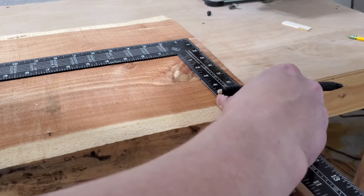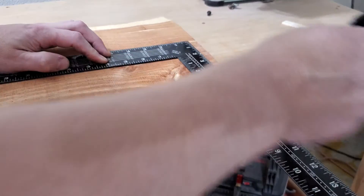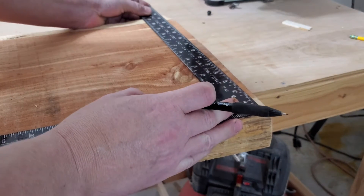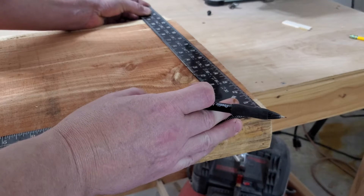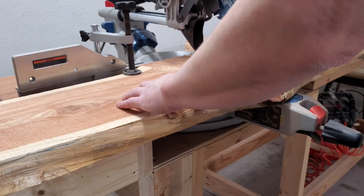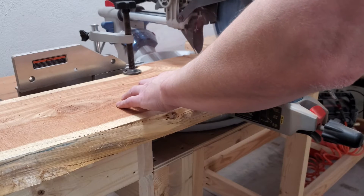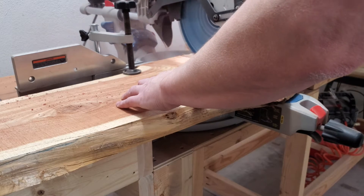Once we establish that straight line, I can then mark my edges 90 degrees to that line, go ahead and make my cuts, and then I know that the slab is squared up. The piece to the right is the bench itself, and the piece to the left that I'm cutting off will become the supports between the bottom side of the bench and the legs.